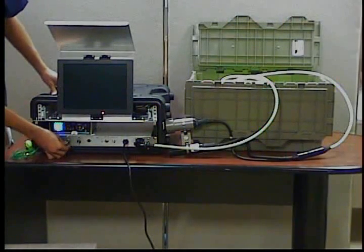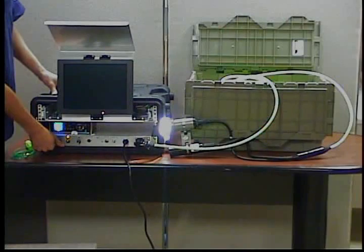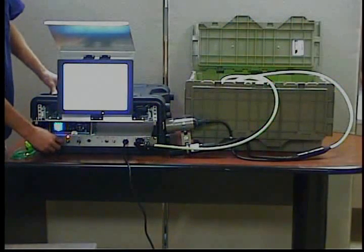During this time you can turn on the lamp switch and test the lamp control, turning the knob all the way up and all the way down, making sure everything is working.